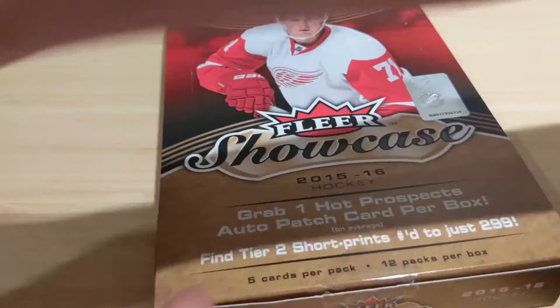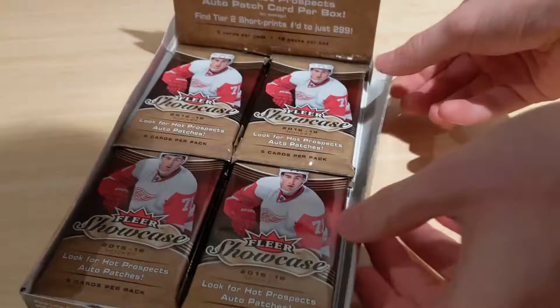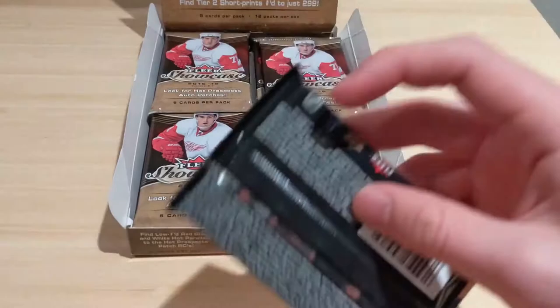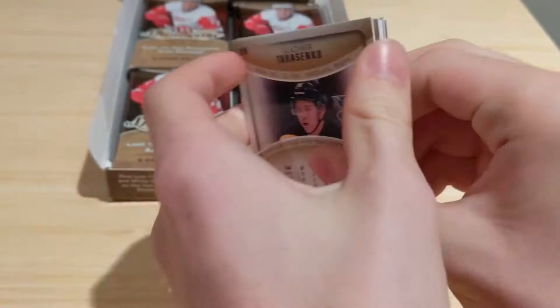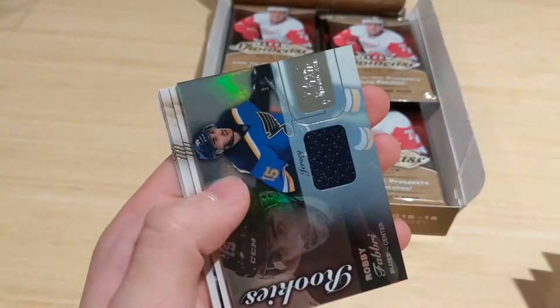Cutting open the plastic and getting into the 1718 Series 1 retail box. This is the rookie class of Brock Boeser — you should see Charlie McAvoy, Nico Hischier. Nolan Patrick might have a Young Guns Canvas in here. All 24 packs are out — expecting six young guns and a jersey card. First pack: all base — Kyle Brodziak, Mikhail Grabner, Brandon Dubinsky, Jake Guentzel, Corey Crawford, Sebastian Aho, Adam Larsson, Ryan Kesler.